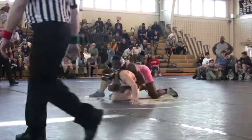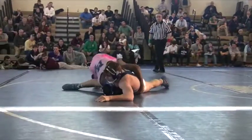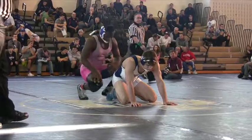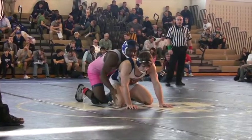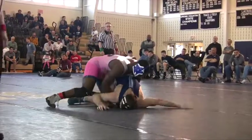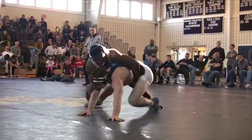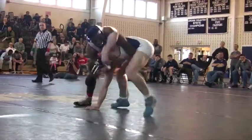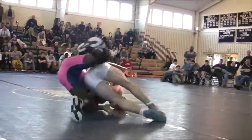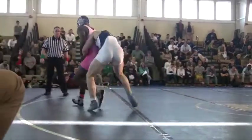Second period, Greenan chooses bottom. He's leading six to two. Hussain has a tight waist, two on one. It looks like Greenan just beat the whistle. Hussain stops his first move. Greenan trying to build forward — up to a tripod, turning in, gets the escape. Headlock. Keeps working it. Hussain rolls through. Nothing. Good sequence.